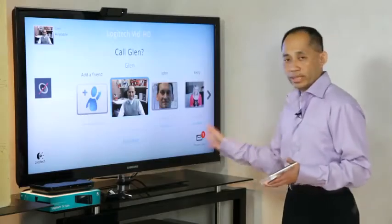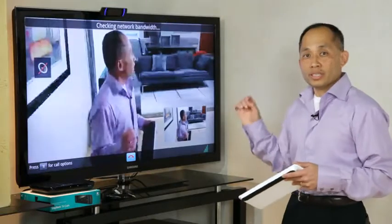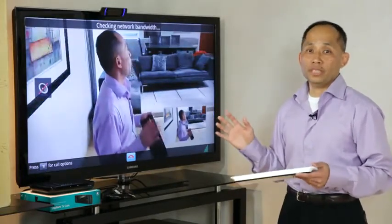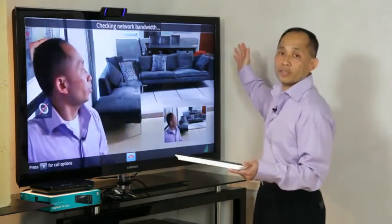Now let me show you what the camera looks like during a call. The Logitech TV Cam was designed for the HDTV with full screen HD 720p video. As you can see here, the video occupies the entire width of the screen.